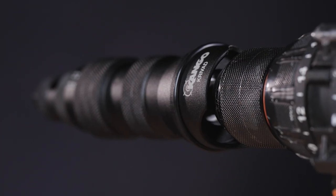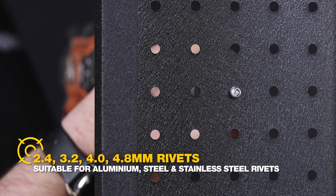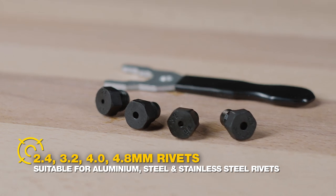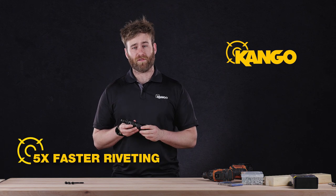Designed for use in a drill driver, this adapter will pull up to a 4.8mm rivet in aluminium through to stainless steel with four different size nose pieces. This handy tool does all the hard work for you, being up to five times faster than a traditional hand rivet tool.